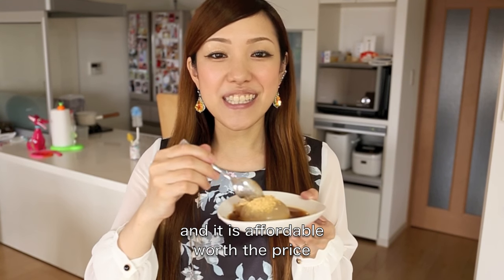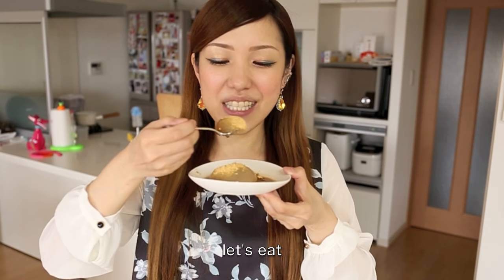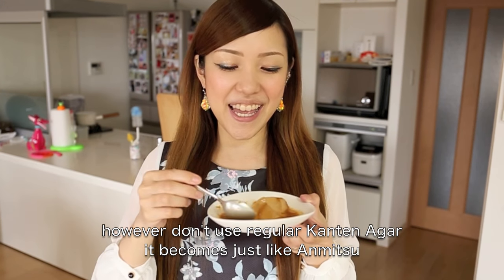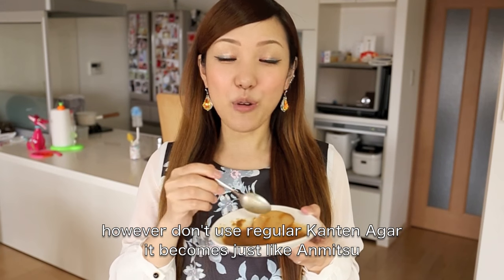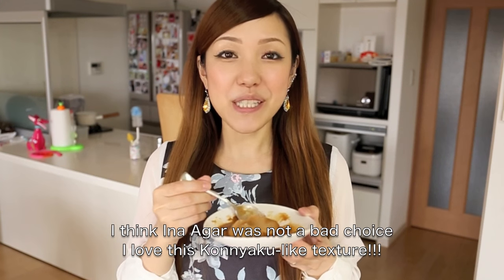It was a mistake, but it was so delicious.